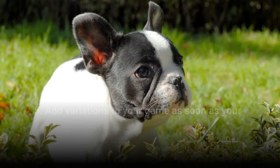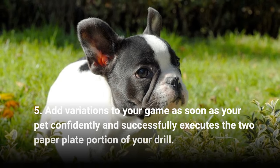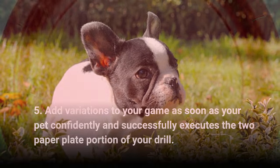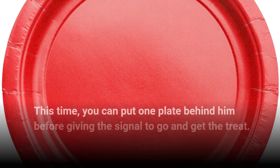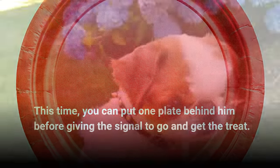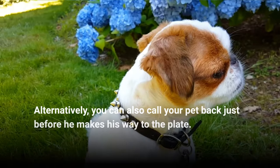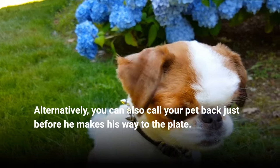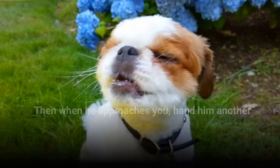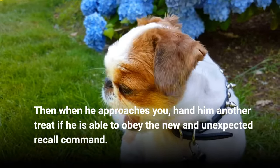Step 5: Add variations to your game as soon as your pet confidently and successfully executes the two paper plate portion of your drill. This time, you can put one plate behind him before giving the signal to go and get the treat. Alternatively, you can also call your pet back just before he makes his way to the plate. Then when he approaches you, hand him another treat if he is able to obey the new and unexpected recall command.